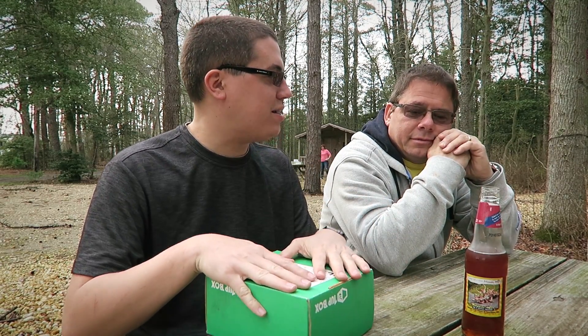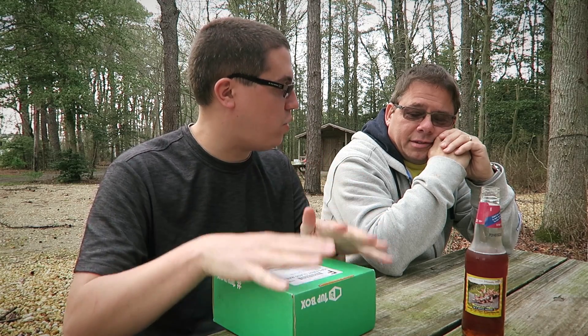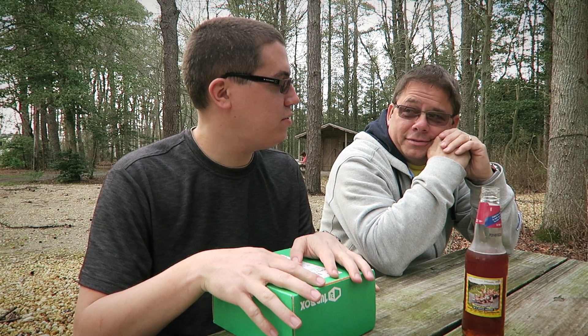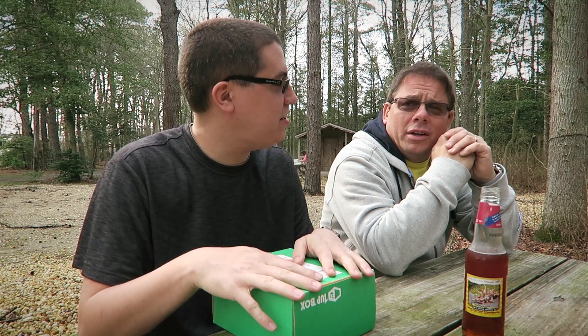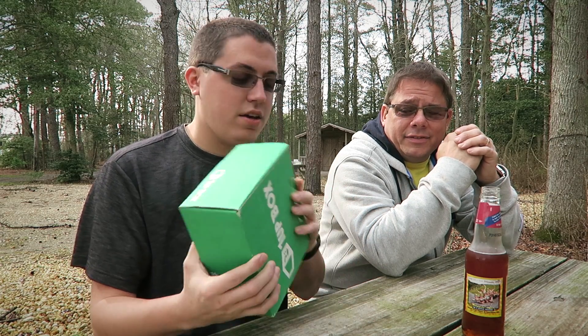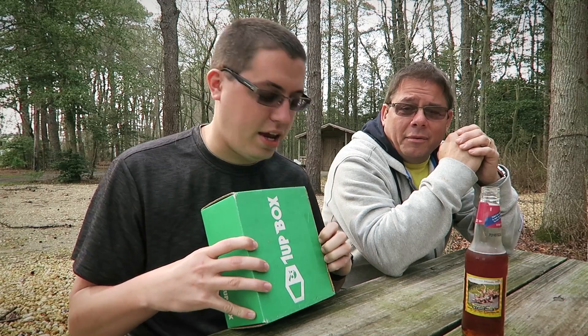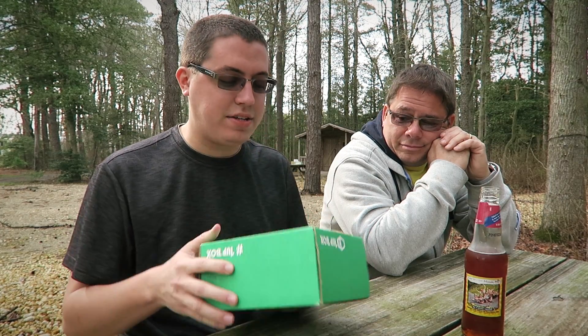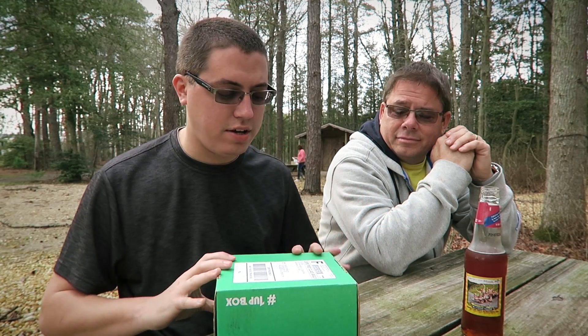All right, so today we are here to unbox One Up Box. Now if I had to ask you, what do you think One Up Box is? It's a monthly box for — gaming geek stuff basically. So I figured it would be fun for dad to unbox this month. I would have called it Geek Box. There's probably a box called that — there's a box for everything nowadays. Anyway, One Up Box is your monthly box for gamer stuff, geek stuff, stuff that people like you and I will enjoy — Star Wars, Star Trek.